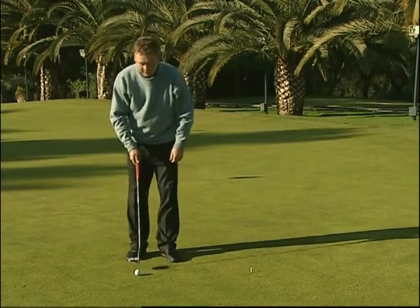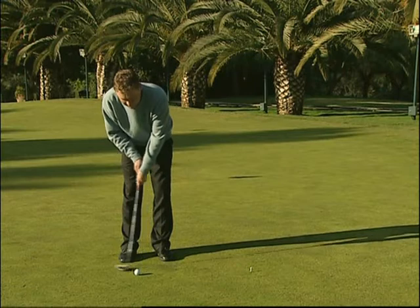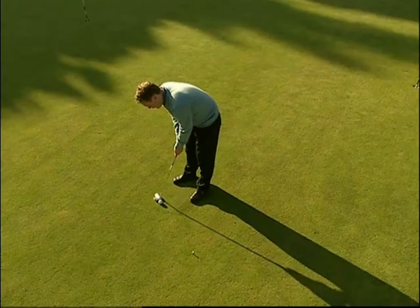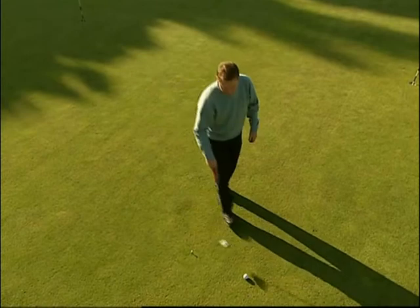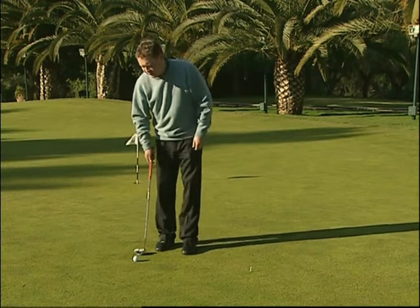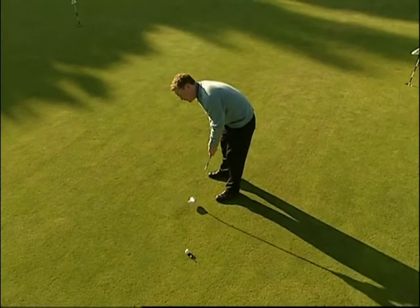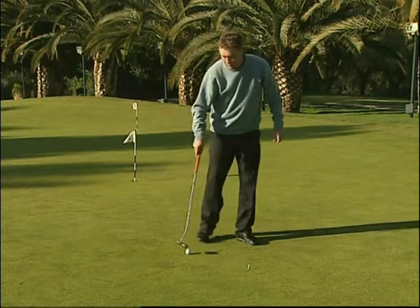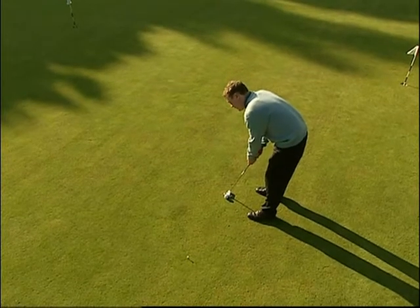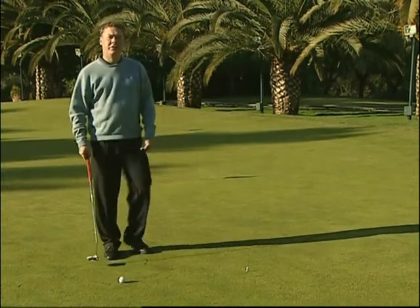Questo esercizio è conosciuto semplicemente come esercizio con il tee. Tutto quello che dobbiamo fare è piazzare un tee a una distanza dalla palla da golf pari a circa la lunghezza del putt. Eseguiamo la nostra piccola routine e apprestiamoci semplicemente a colpire il tee con la palla. Si tratta di un ottimo esercizio da eseguire poco prima di iniziare una gara perché se il nostro sguardo si abitua a colpire il tee da distanze ravvicinate, una volta scesi in campo da golf la buca vi apparirà leggermente più grande. Favorisce anche un tipo di putting corto più aggressivo.